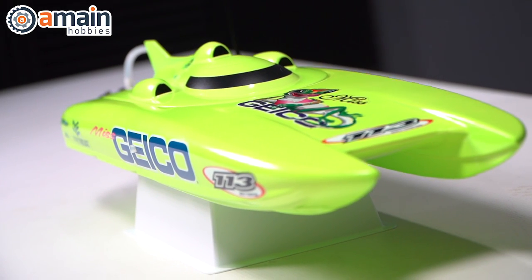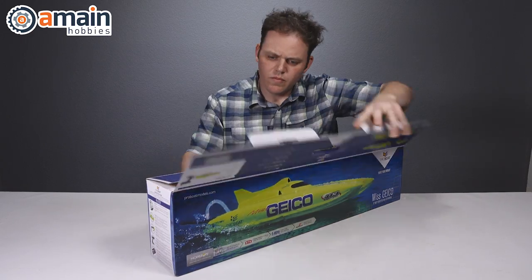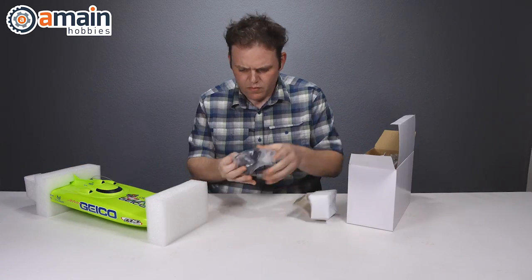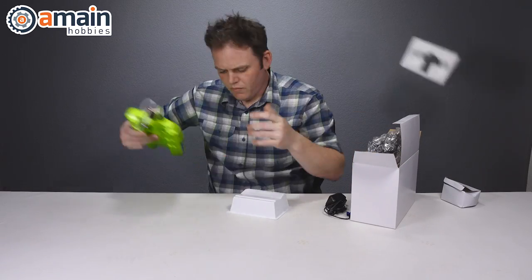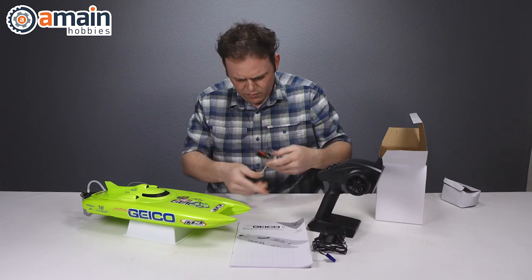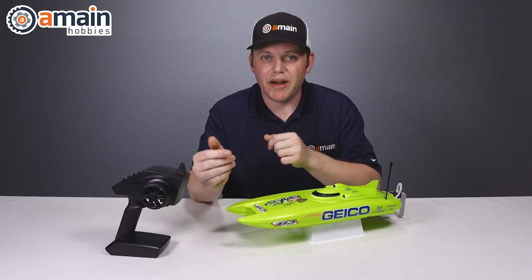The Miss Geico 17-inch catamaran from ProBoat is a ready-to-run model that comes pre-assembled out of the box, including all of the necessary items minus four AA batteries for the included transmitter. Although the model does come ready to run, there is some very minor assembly that needs to be done out of the box.